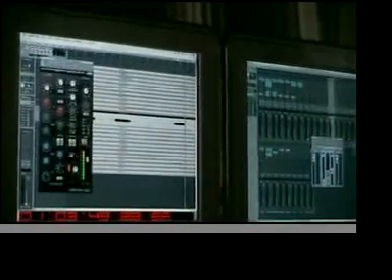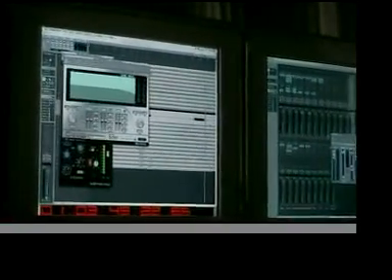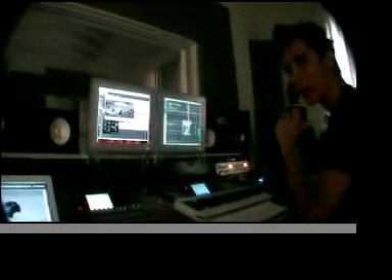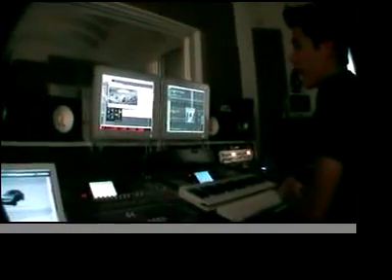And then I got this TC EQ — pretty smooth EQ. And this thing called Character, just adds like tons of presence. I use it on snare to widen it up a little bit and on guitars. Power Koi. Waves Power too.